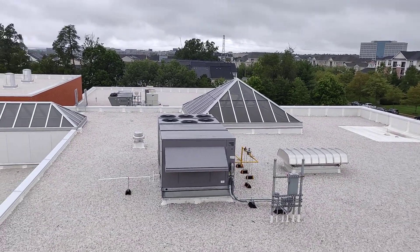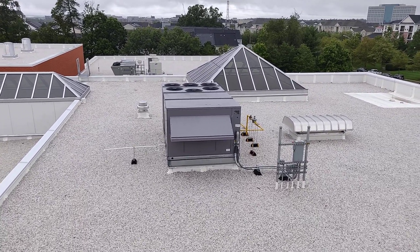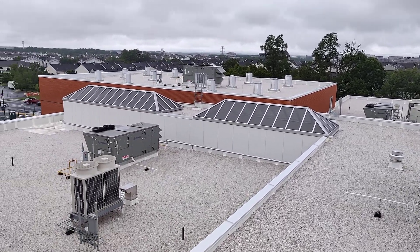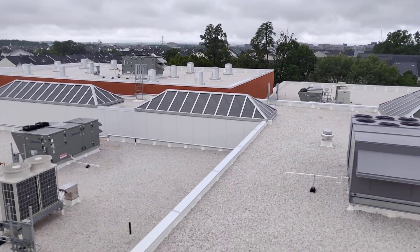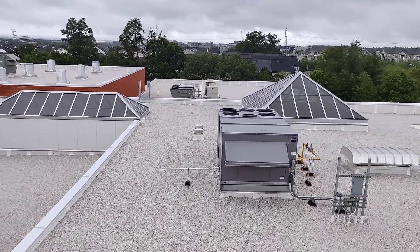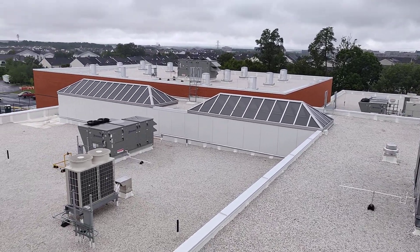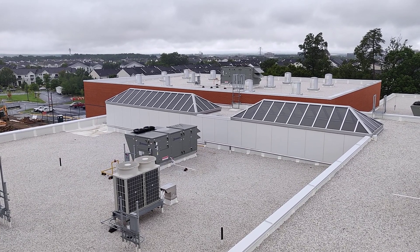Here's another view of the roof — there's a Carrier rooftop unit right there, more of the Greenheck units, and more Mitsubishi heat pumps. All right, like and subscribe for more — thanks for watching.